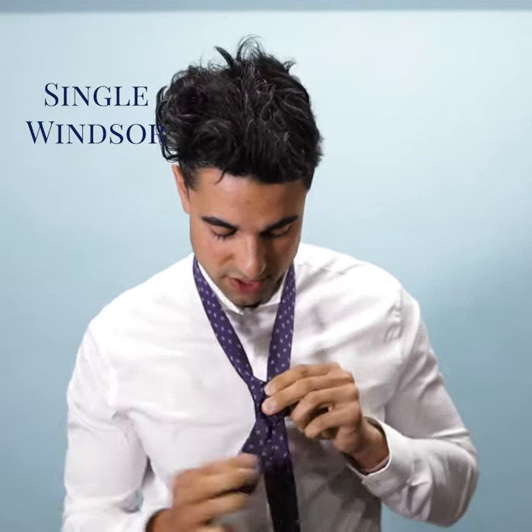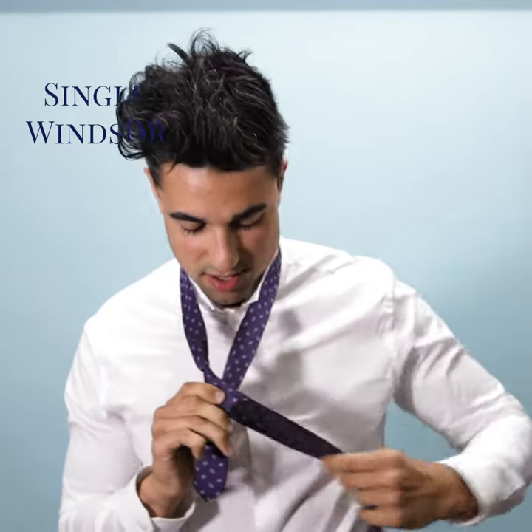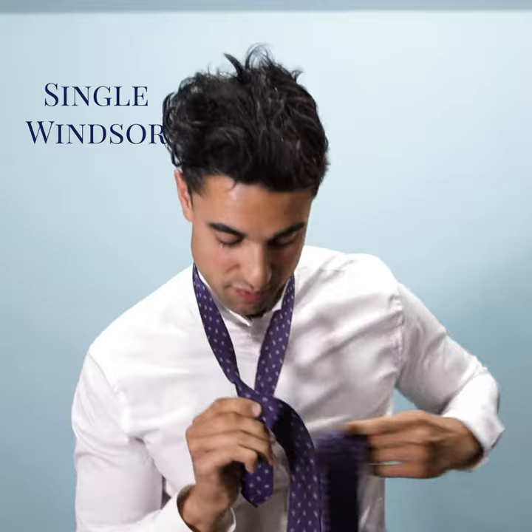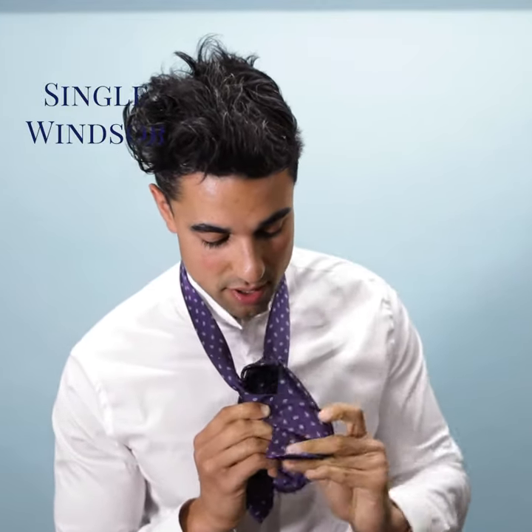Pull it through, make sure it's good and taut, and then you bring it across so you have the thicker end off to the left, bring it through the neck hole, and then back down through the loop, and pull.